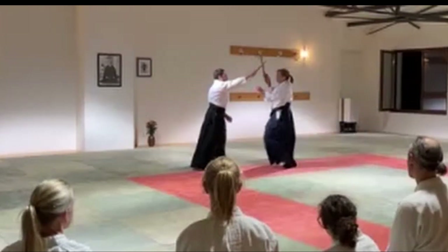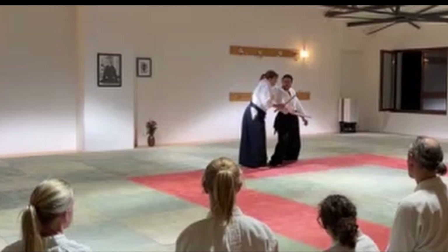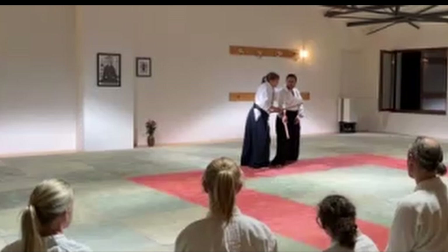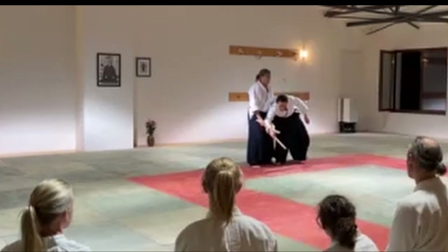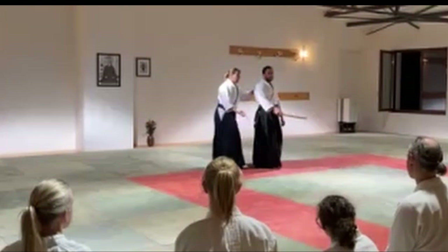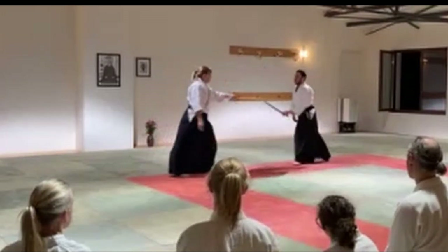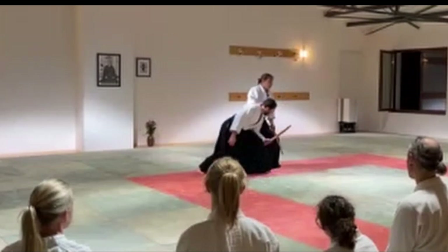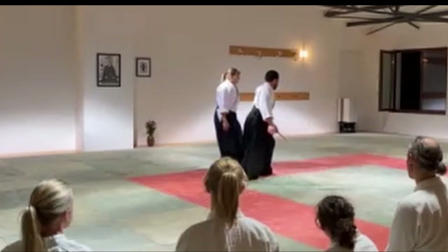Don't worry about whether he falls or not — worry about whether he reacts. Something went wrong here. He didn't fall, but that's a much better reaction than the last one. Try to get this type of reaction, not just resisting.